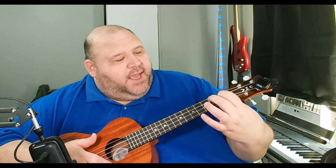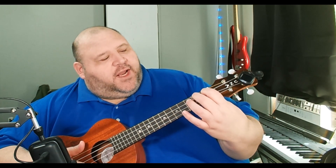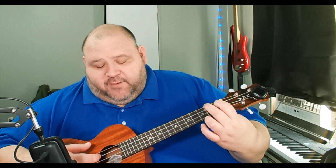The other two-finger chord she taught was A, where you move your index finger from the F position up to first fret, third string, and you keep your middle finger on the fourth string, second fret.